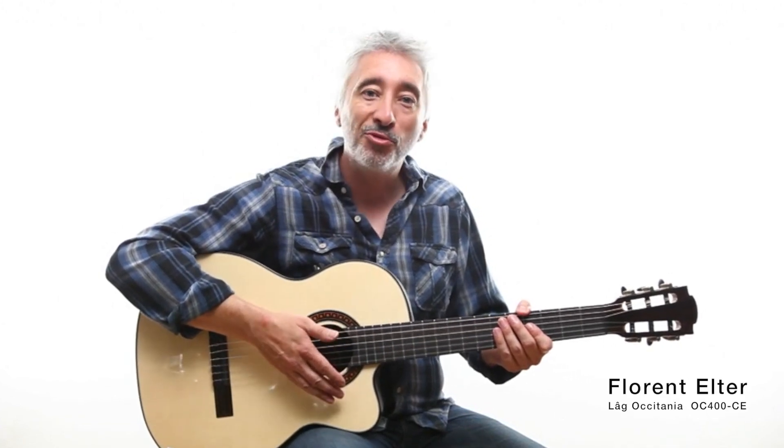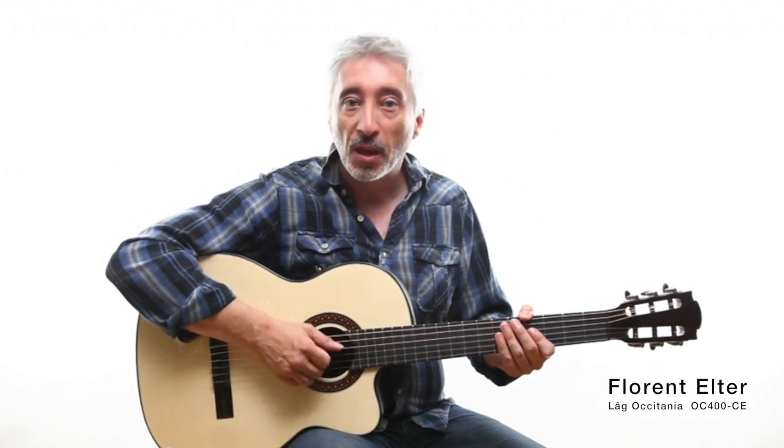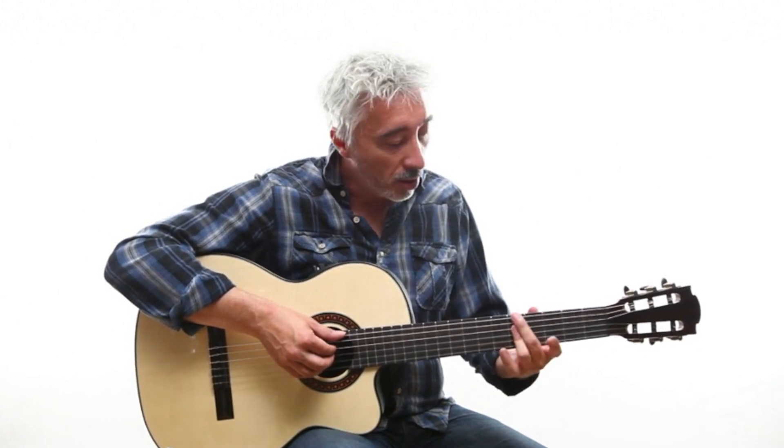Welcome to this course of guitar acoustics. We are going to discover a rhythmic type bossa nova, with a nylon guitar — the most used guitar in this style of music. For now, we are going to discover the 3 chords that make up this rhythm.